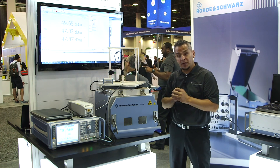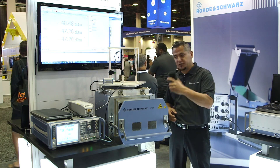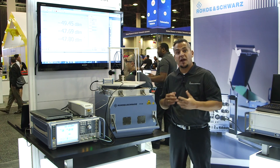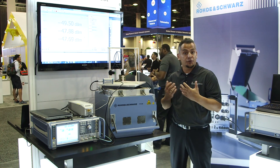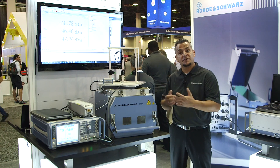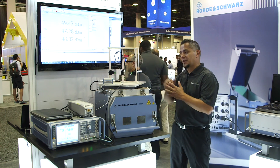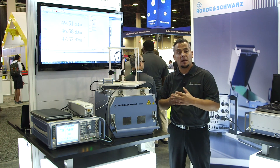That frame I can put into the shielded chamber. I can open it, place my 5G device inside, close the chamber, and now I have the capability to do a simple go/no-go test in terms of beamforming. I can command a device via control software to generate a signal and transmit in a certain direction, and with these OTA power sensors I can capture that signal and do a basic power measurement.